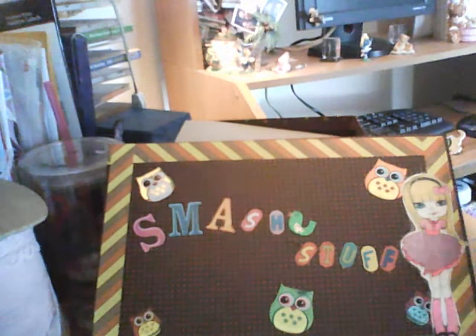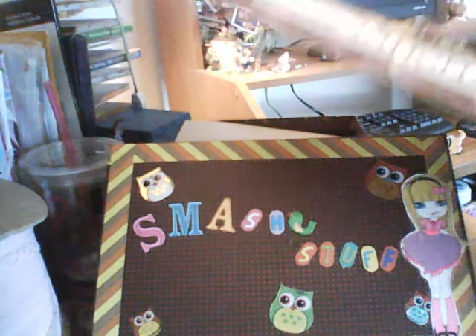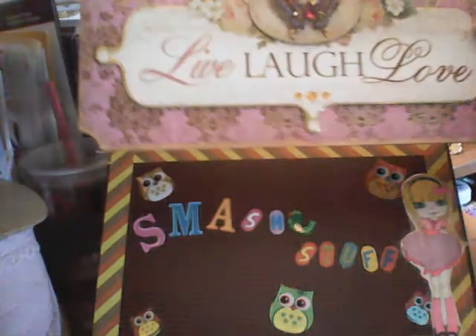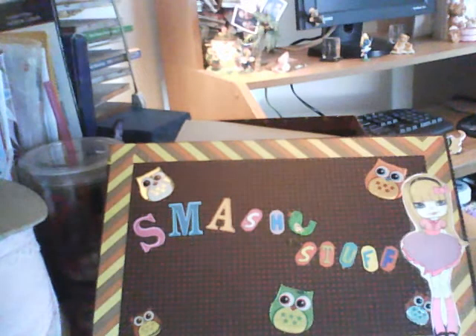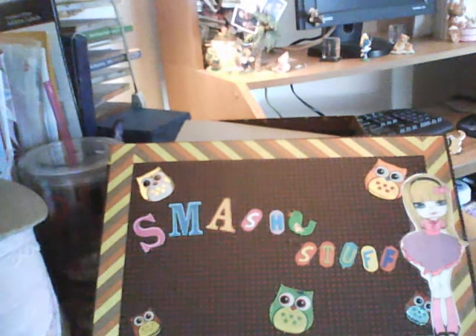I actually got this one at a yard sale. See how beautiful that is — look at the butterfly! Look at that, how beautiful is that? Wow, it hangs and it says 'Live, Laugh and Love.' It hangs, so I'm going to find a place in my craft room and really hang that up.